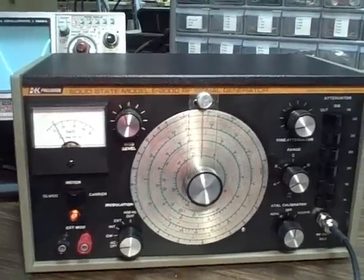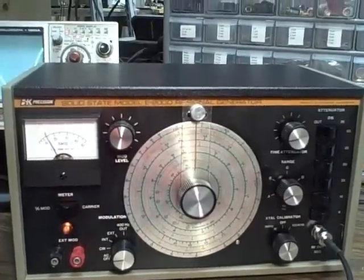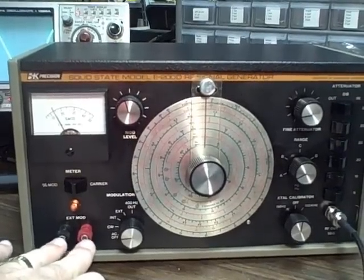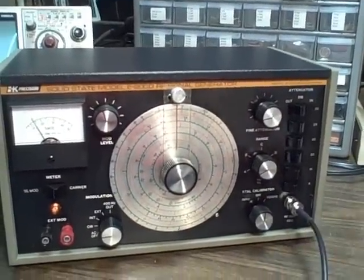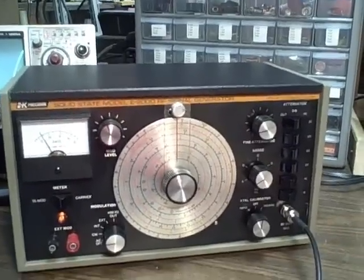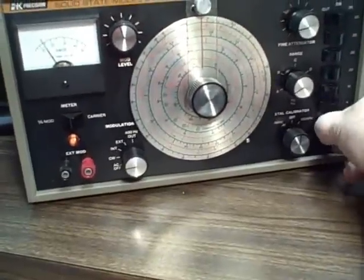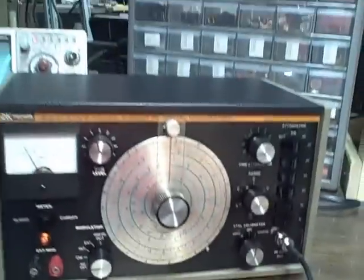It has a variable modulation control, a vernier dial, nice looks — vinyl top, metal sides and bottom. It has an external modulator output. I've modified the unit to go from the old microphone button-style connector to a BNC connector, which makes it much easier to use with modern instrumentation cables. It turned out quite nice — looks like it was made that way.